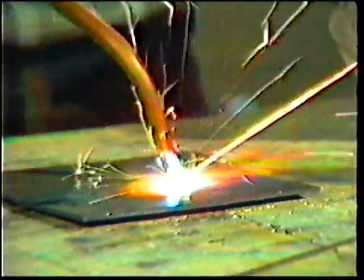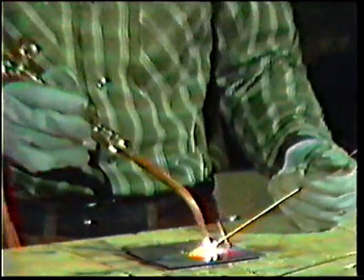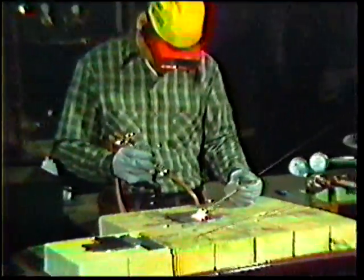This videotape will show you the three kinds of flames used in various types of oxy-acetylene welding: the neutral flame, the oxidizing flame, and the carbonizing flame.